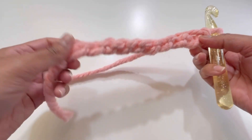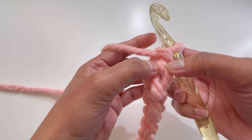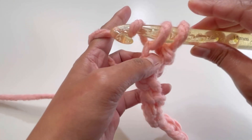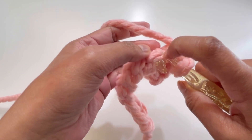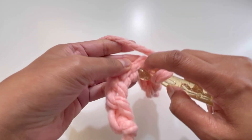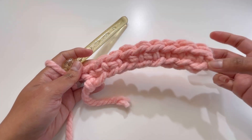For row number one, we're going to have one single crochet on each chain. Turn your chains — this is the back of the first chain. Skip your first chain and go to the second chain. Because I have 10 chains here, I'll have nine single crochets. After row one it looks like this, with nine single crochets and an uneven stitch count.